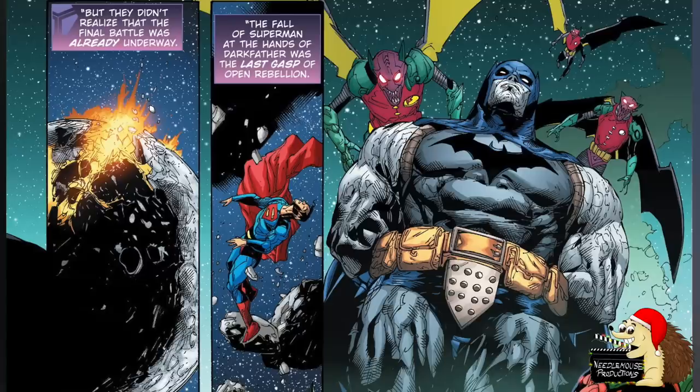Darkfather: This Batman defeated Darkseid and in the process became the Lord of Anti-Life, presumably getting all of Darkseid's powers, and going by the name he has, perhaps all the powers of Highfather as well.